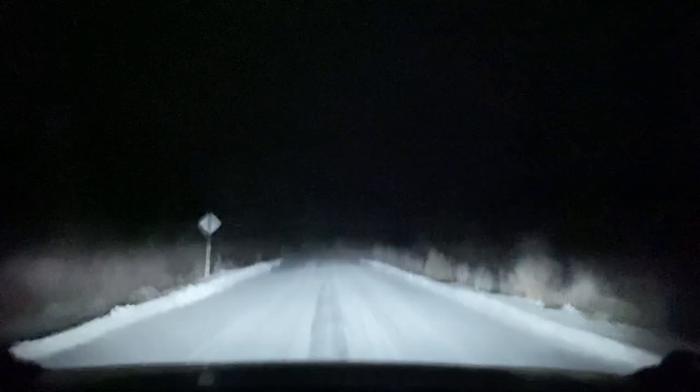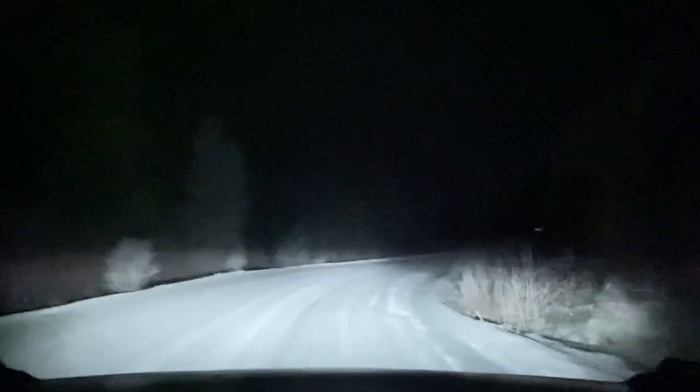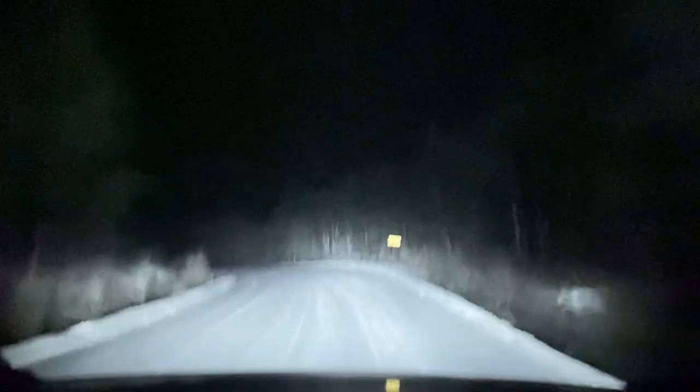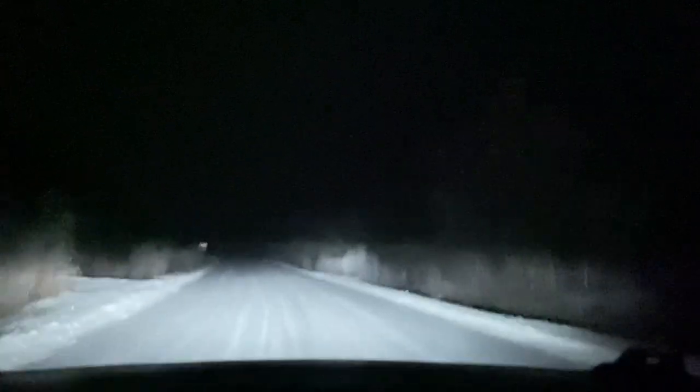I haven't done a video in a while. I'm going to check in here now that I've got the entirety of the lights set up all figured out on the Bronco. So we have low beam and high beam — nothing fancy there, still the factory signature lighting.